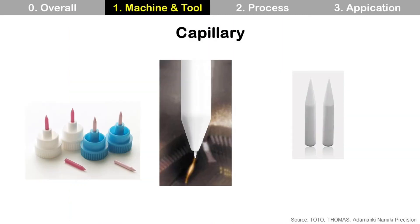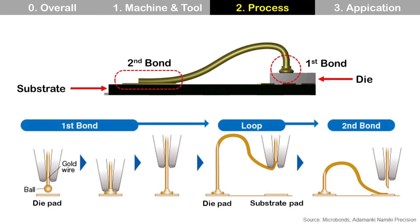Capillary looks like a needle with thread in a sewing machine, and capillary has gold wire for wire bonding. Wire bonding process starts with first bond at die pad, then finishes with second bond at substrate pad.